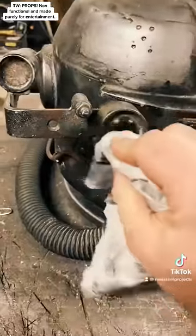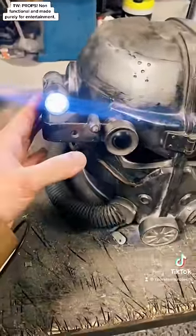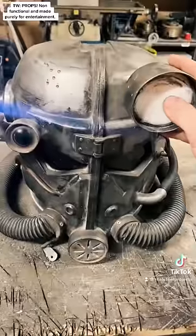After a good clean, I started to worry if it would function or not. I started by checking the powered lighting system, but it became clear there were some electrical issues with the helmet.